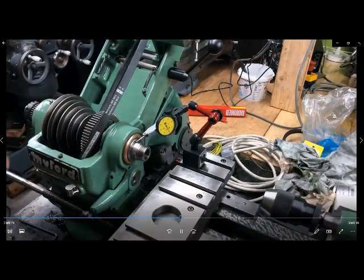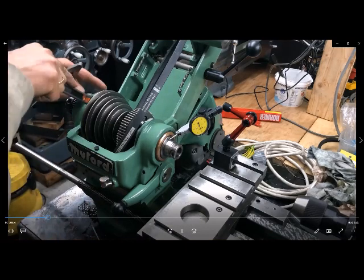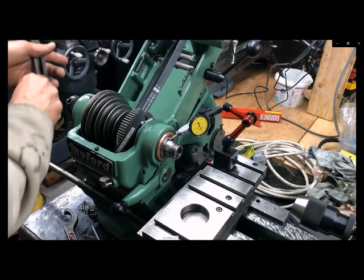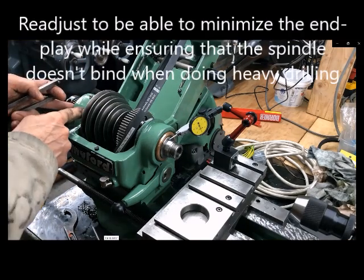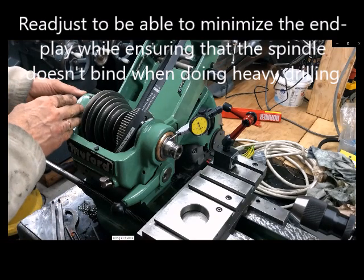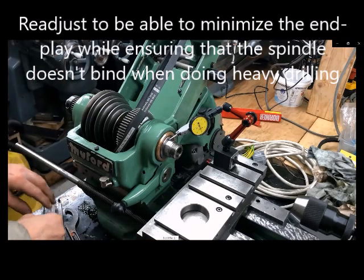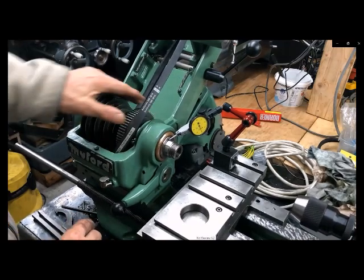After I've done that, I may have to go back and reset the 15 degrees, tighten this, then go back here and tighten up the inner races so that the thrust bearing gets the preload necessary, and then tighten down again. Then you should have a spindle in working order.